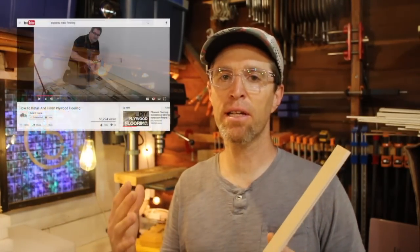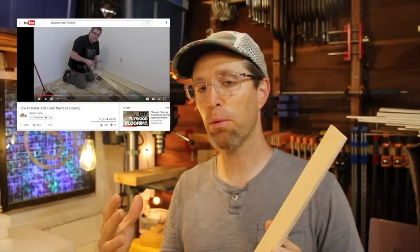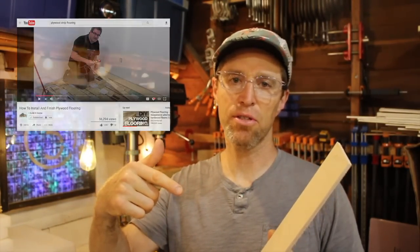Before doing this project, I checked out a lot of other tutorials online. In particular, John Heinz's overview of how he made and installed his plywood flooring. There's a link to that down in the description.